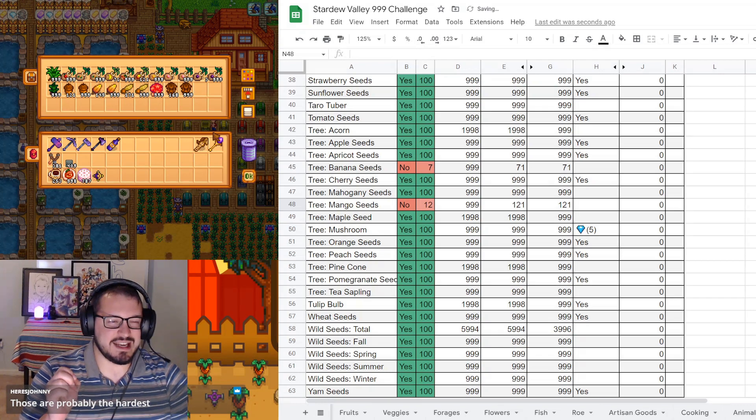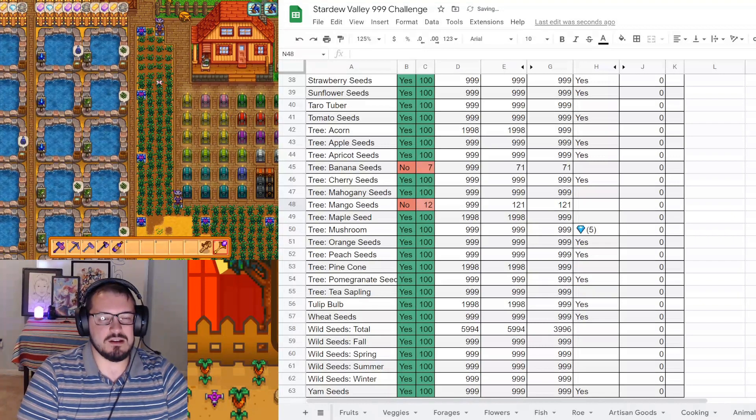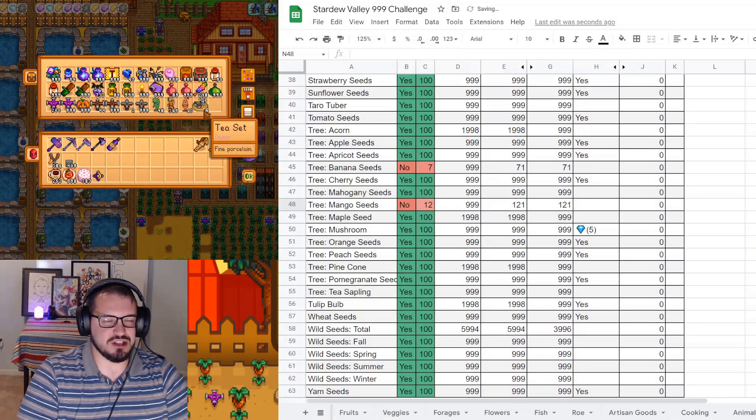The hardest category is probably decorations. The hardest item is like tea sets - you can only get these tea sets once per year, and usually not even that. I didn't get one this year, for instance.